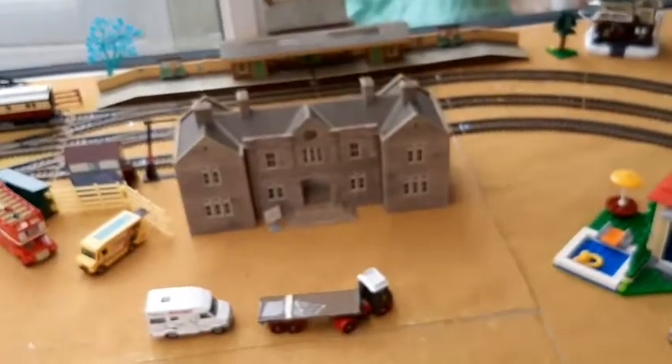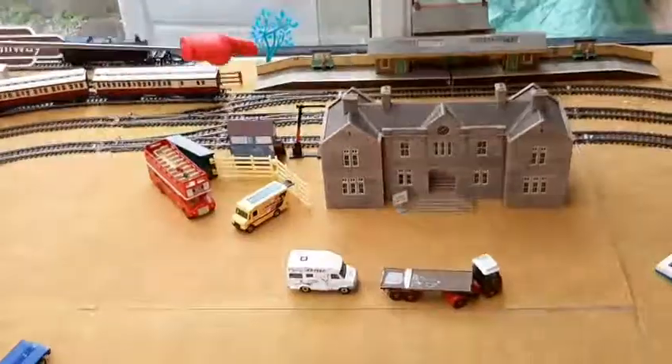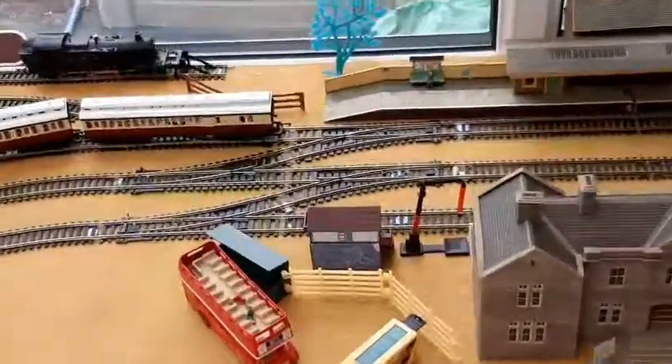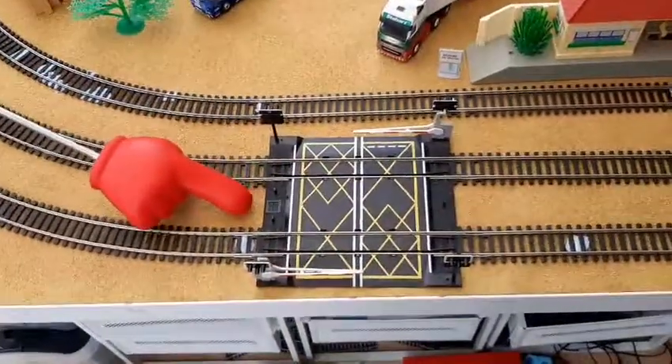Brilliant addition to the layout, and I absolutely love them. Because we've put the points here now as well — instead of here. The points are there. They've swapped with the level crossing.